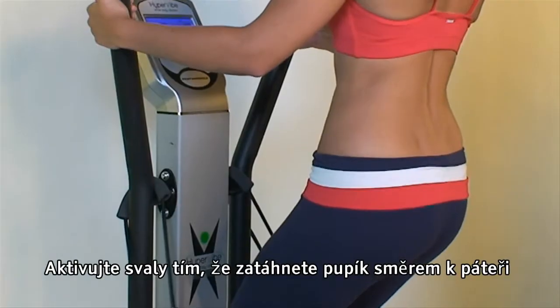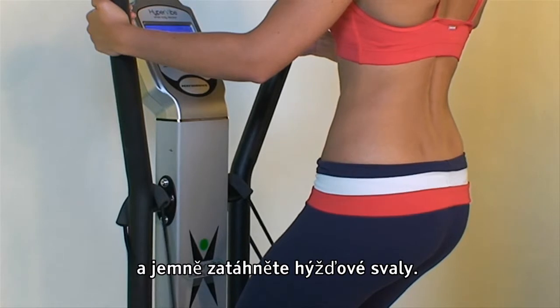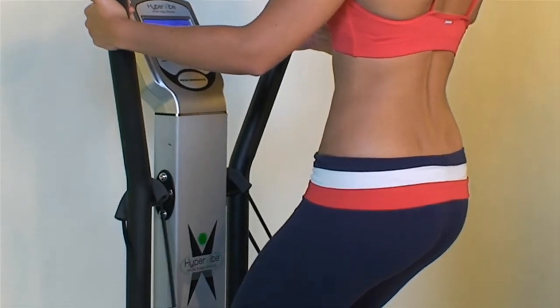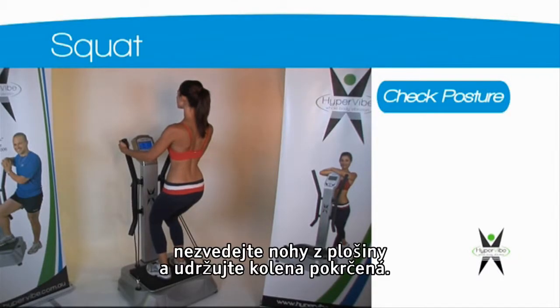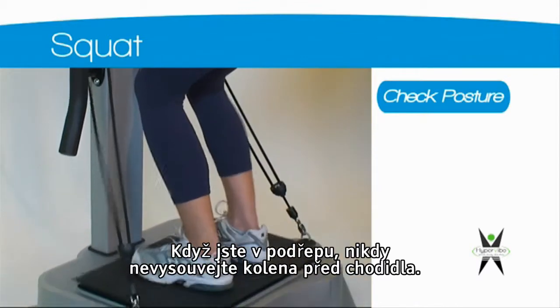Activate your core by drawing your belly button in towards your spine and activate your buttocks by gently squeezing. To ensure correct posture, make sure your toes do not lift off the platform and keep your knees bent, making sure your knees do not come out past your toes.